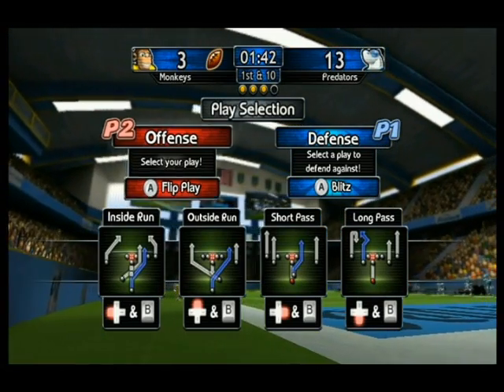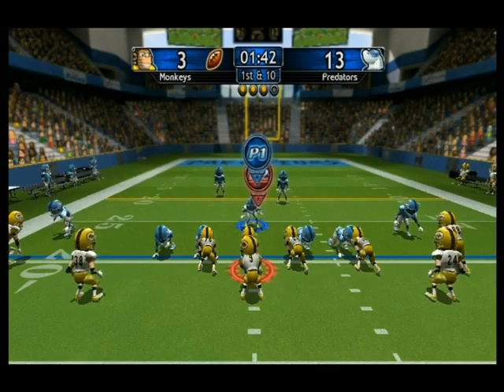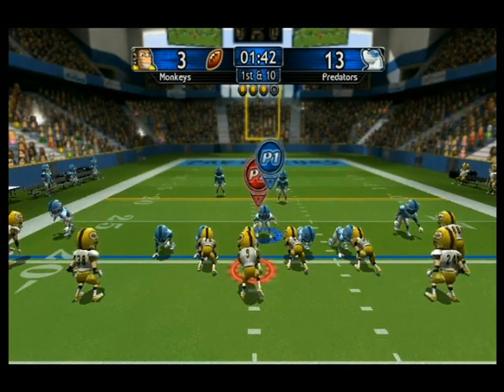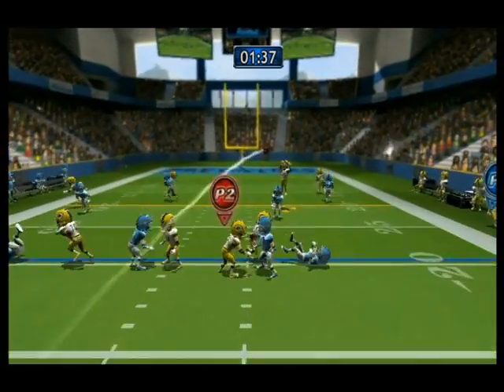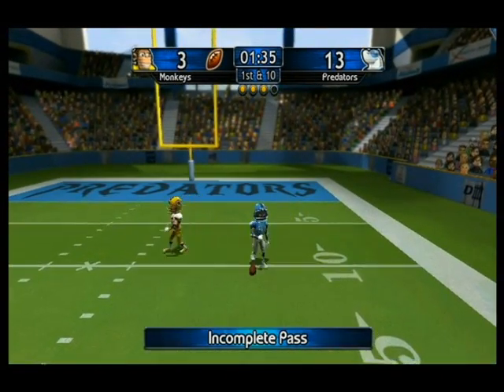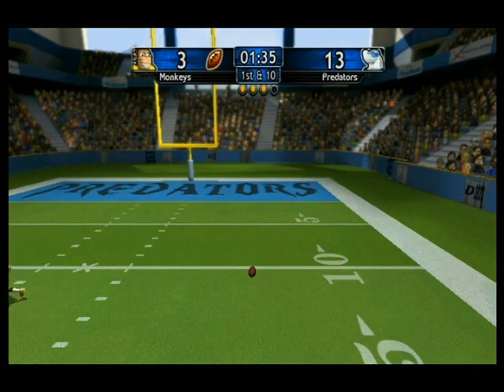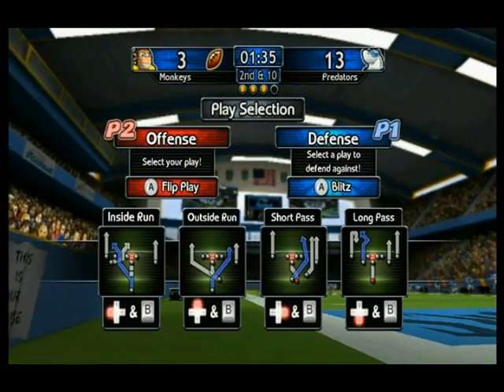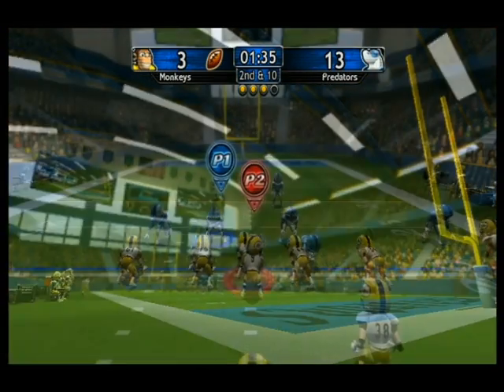1st and 10. Freeze, I team! Complete! 2nd and 10. Bluetooth!